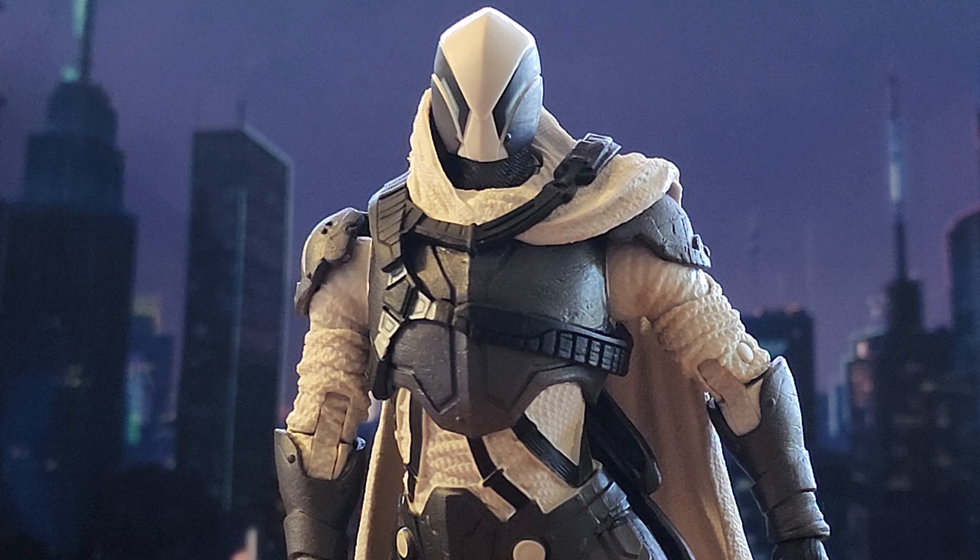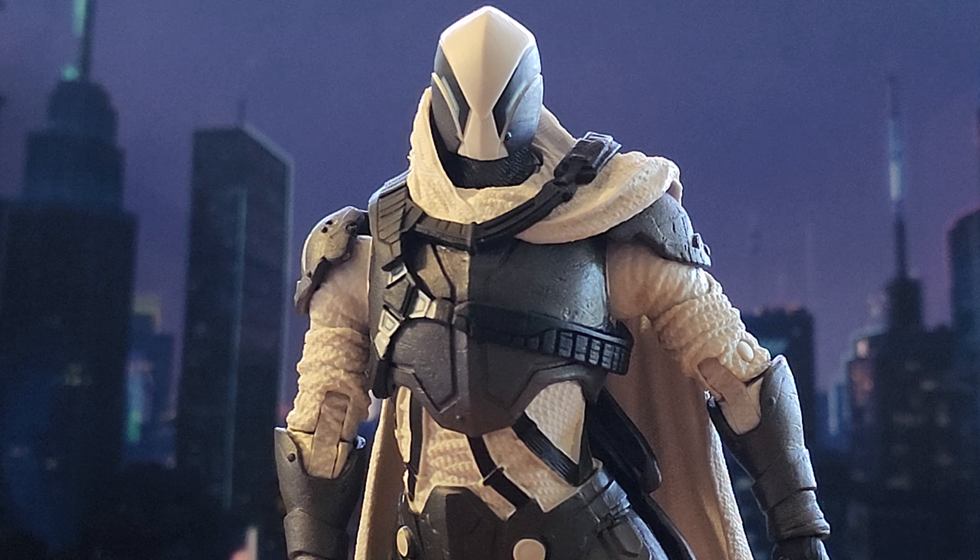Here's Mr. Ghost Maker out of the packaging and he looks phenomenal — better than I even originally thought he would. This figure is absolutely incredible.